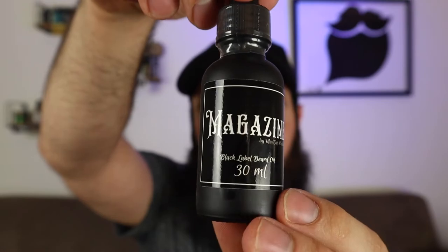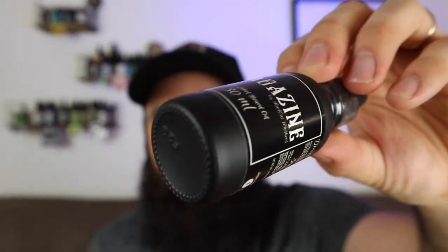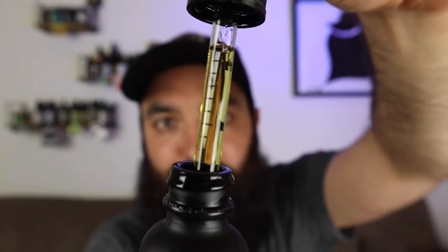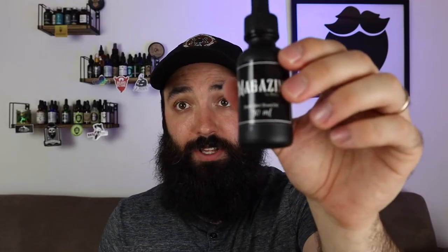Wow, that smells amazing. It's like a cherry tobacco, probably — yeah, a type of tobacco, maybe even some wood in that, I'm not really sure. I'll tell you guys in the full review, or you can look it up on the website. This is Magazine. I love that flat black look to that bottle — that looks clean. Wow, I have never smelled anything like that. He's actually got some numbering, some milliliters on the dropper, which is really cool. Very unique. Love the bottle.